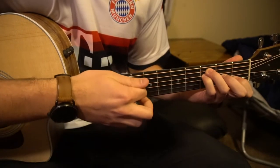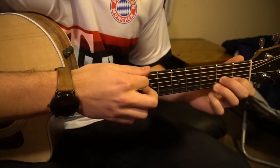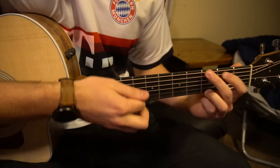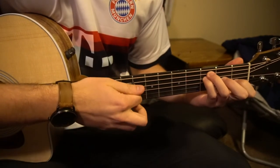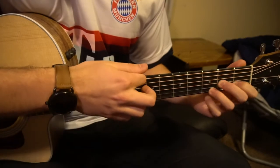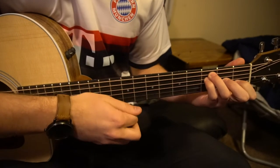Down, down, up, up, up, up, up, up, up — switch to your G chord — down, down, down, up, up, up, up, down, down, down, down.